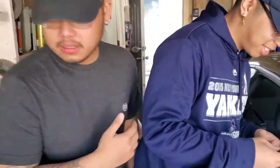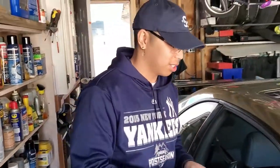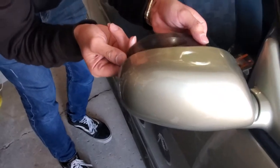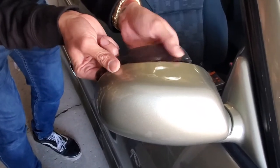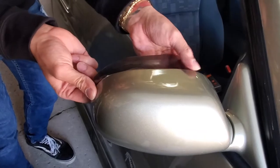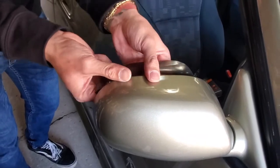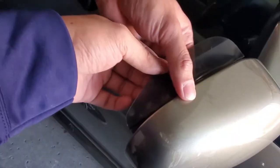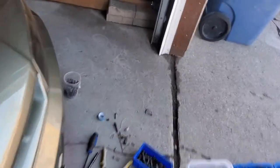So yeah, I got this pretty cheap — I just want to put it on. That's a 3M adhesive backing. I don't think it's gonna stick that well — she might fly off later when I'm driving. It's on there though. There you go, it's good. Now I'm just gonna do the other side with the broken side mirror.